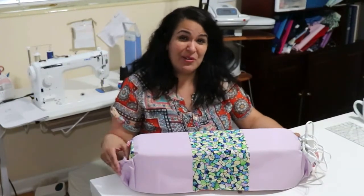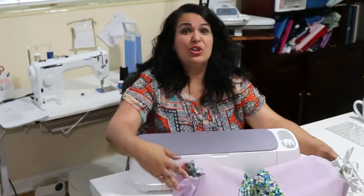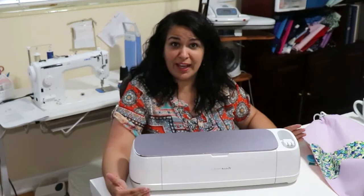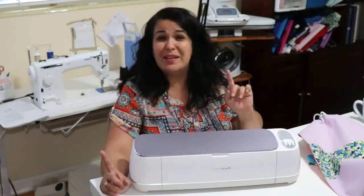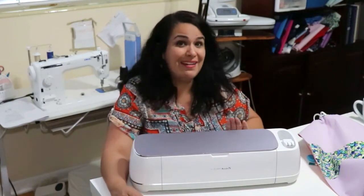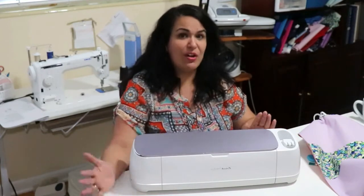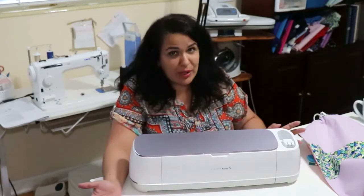Today I'm going to show you how to make a dust cover for your Cricut Maker. This is a free pattern that you can find in Design Space. You can download it directly from there, you can download the PDF instructions, but you cannot download the pattern. The pattern itself stays in Design Space, and when you're cutting the pieces you have to cut them using your Cricut Maker.